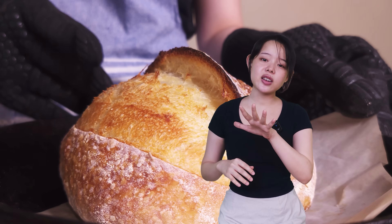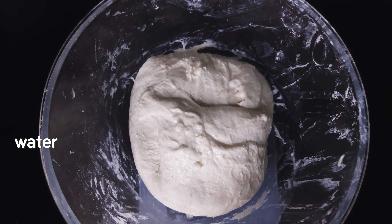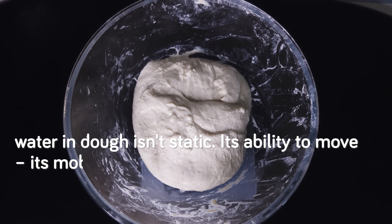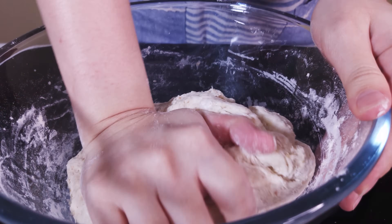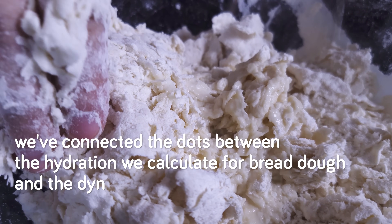Then the bread is done. It's interesting to note that although baking removes a good amount of water from the dough, bread is still considered a food with a pretty high water activity — aka free water. As you can see, water in dough isn't static. Its mobility is constantly changing, influenced by ingredients, mechanical work like kneading, enzymatic activity, fermentation, and finally heat. Knowing what we do now, we can explain why gradual water addition works, how to troubleshoot dough inconsistencies related to hydration, and ultimately how to better control the final texture, crumb structure, and shelf life of our bread. We've connected the dots between the hydration we calculate for bread dough and the dynamic reality inside of it.